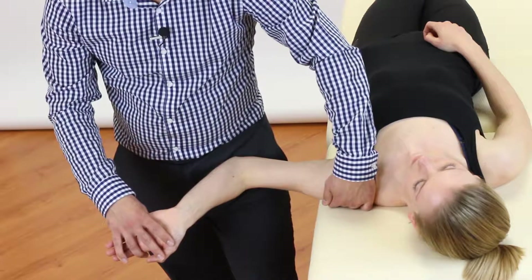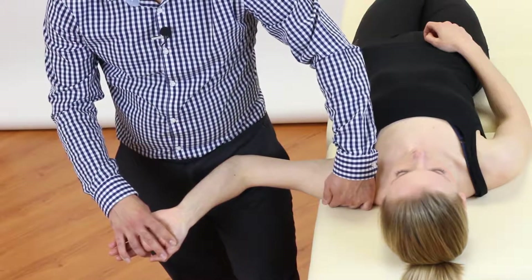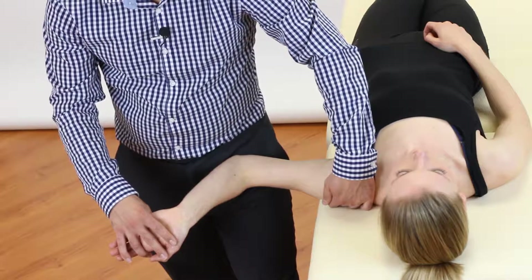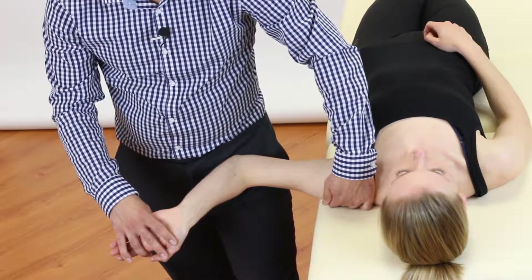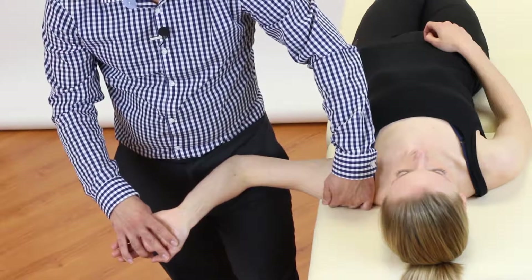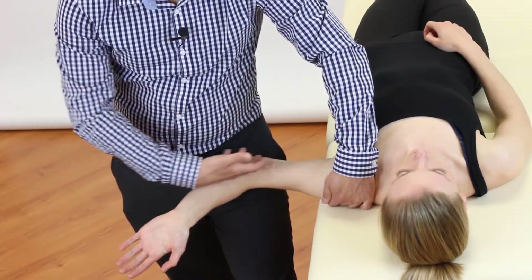Now we will ask the patient to bring their neck from the side flex position back into the midline. If this neck movement has reduced the patient's symptoms, we know that the neural tension has a cervical spine component to it, and so the neck will be included as part of your treatment program. However, if the neck movement has not changed the patient's symptoms, we know that the neural tension has not got a cervical spine component, and the tension has been created by structures more distally.